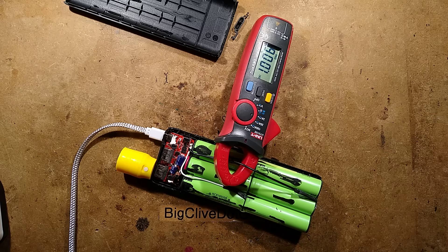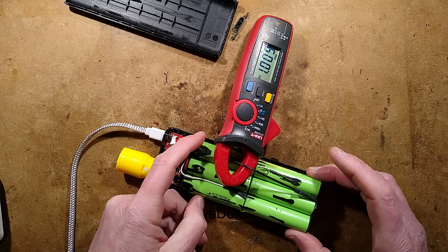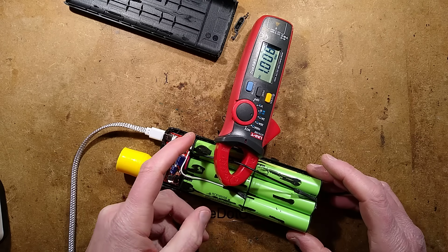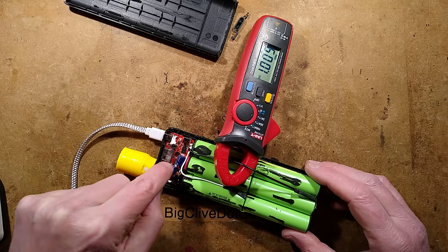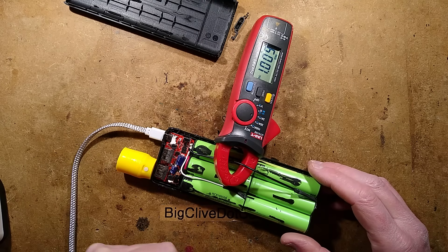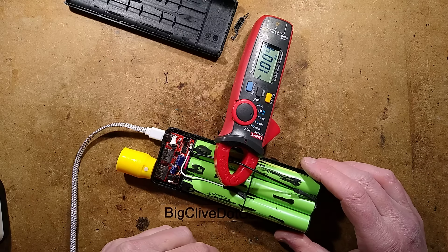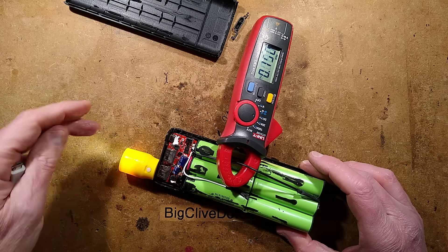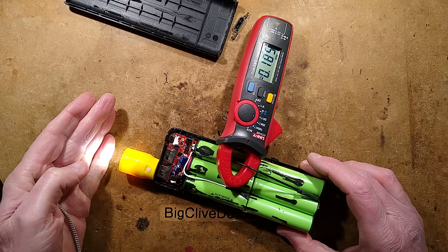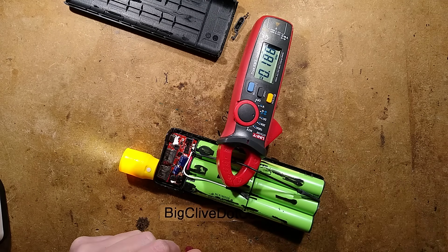Now it's open it appears to actually be taking a charge, which is interesting to note. There are two clusters of three 18650 cells wired in series for about 7 to 8 volts roughly. Looking at the circuitry provisionally, it looks like they've used individual cell protection chips for each cluster with a midpoint tap. When I unplug this and press the little button on the side it does actually activate and put the output on. I'm going to take the circuit board out and take a closer look.